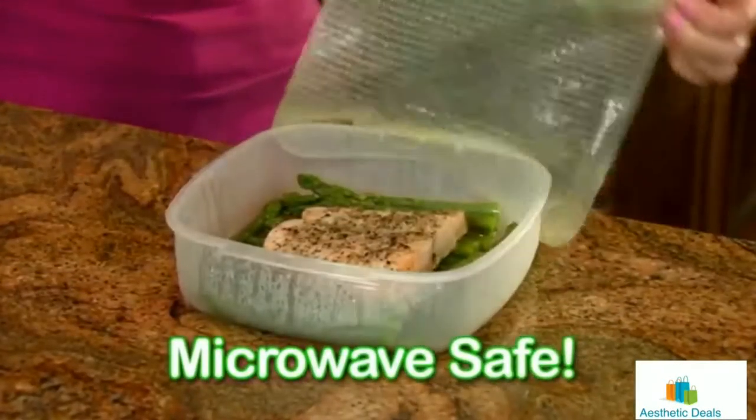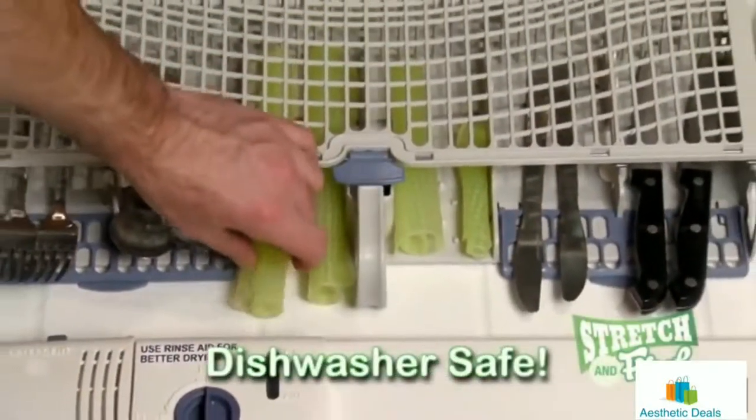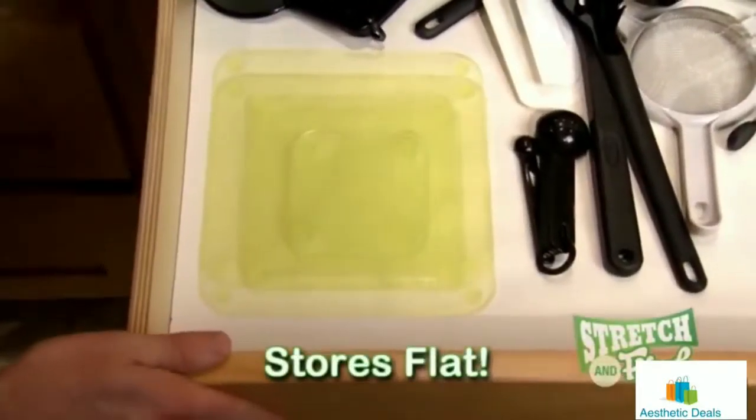It rinses clean in seconds, it's dishwasher safe, and stores flat in any drawer.